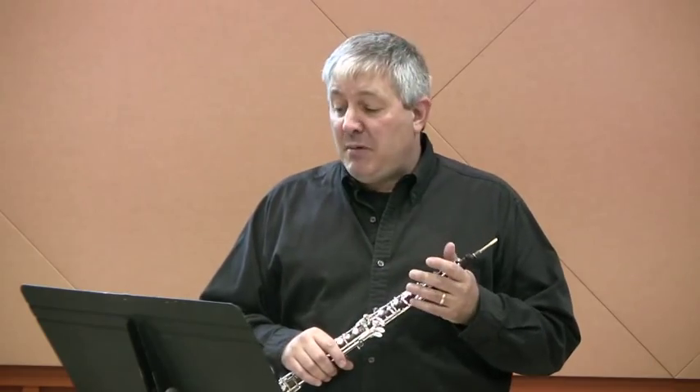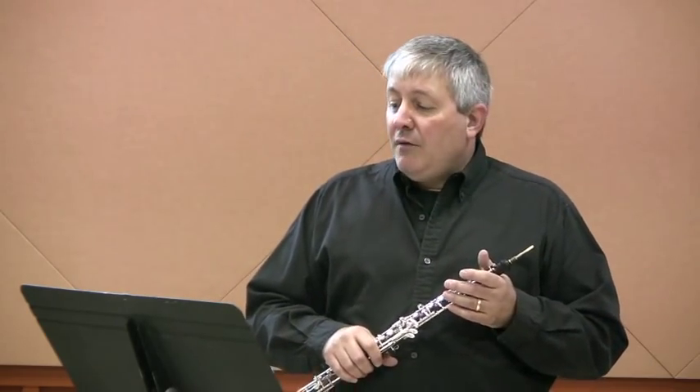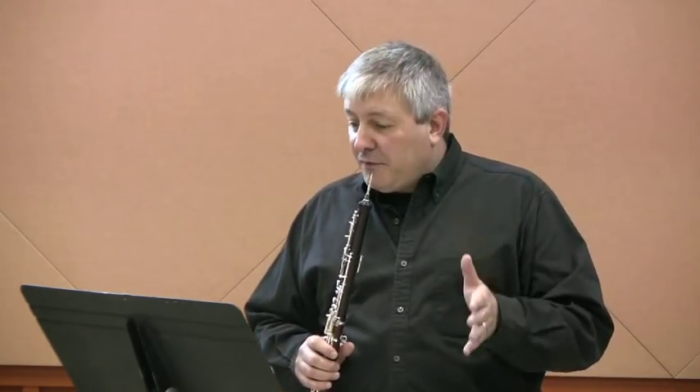Now the hardest part of this etude, of course, is the cadenza in measure 6. First of all, there's a breath after the first note in measure 6. Make sure you take that breath because you're going to need it for everything that you have to play following measure 6.